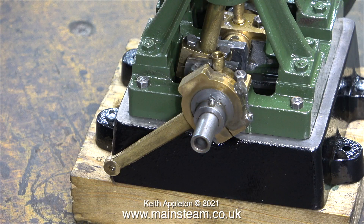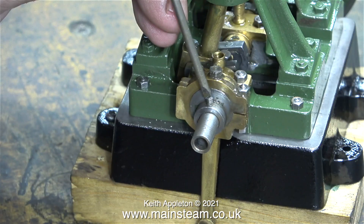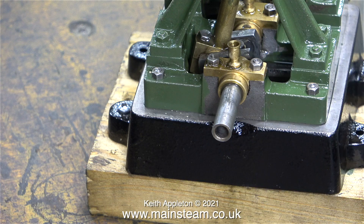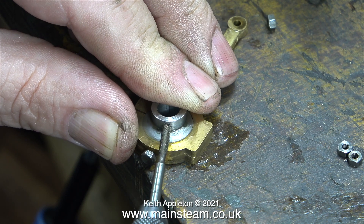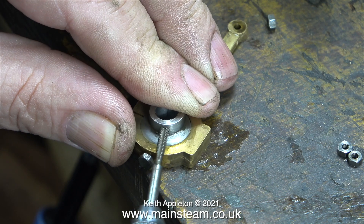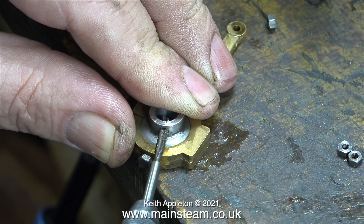Back to this episode — I need to get rid of the slot-headed grub screw that holds the eccentric sheave onto the crankshaft. It's a 7BA grub screw, and they've always been fitted to Stuart engines of this type, but I don't know why, because they always break. This is a rare example of one that isn't broken or chewed up. I removed the 7BA grub screw and threw it away, and here I'm re-threading the eccentric sheave using a 6BA tap to take a 6BA Allen head type grub screw.